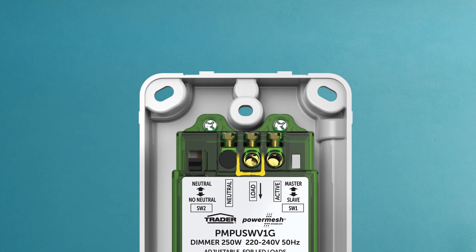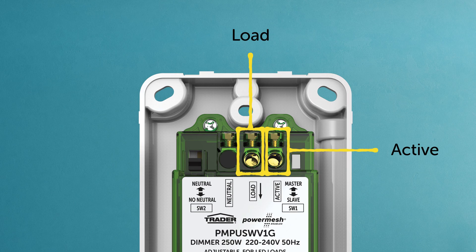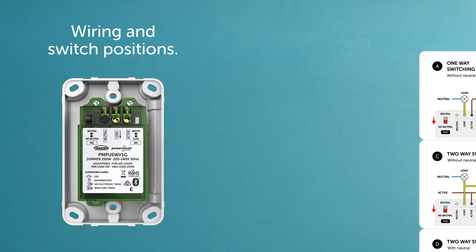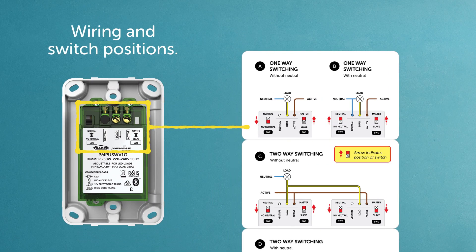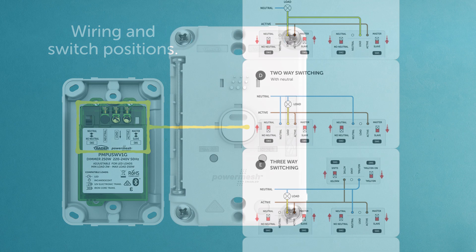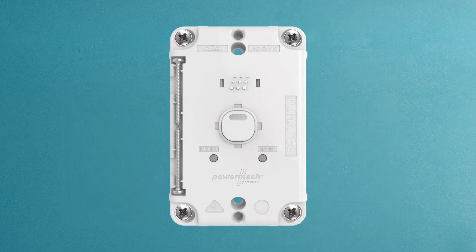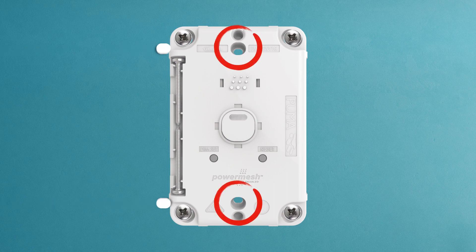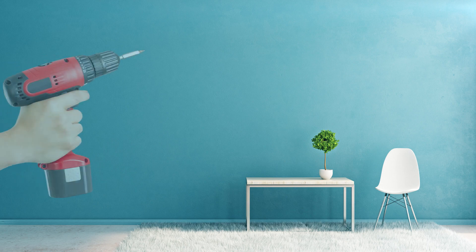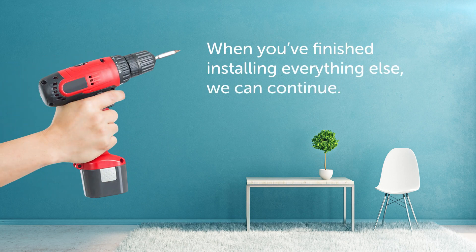Now connect the wires to the load and active terminals as per the instructions. If there's a neutral available at the wall, set switch two accordingly. Refer to the instructions, which clearly show the wiring and switch positions. Proceed to finish installing the dimmer and don't forget to insert the two safety plugs before snapping on your preferred faceplate. When you've finished installing everything else, we can continue.